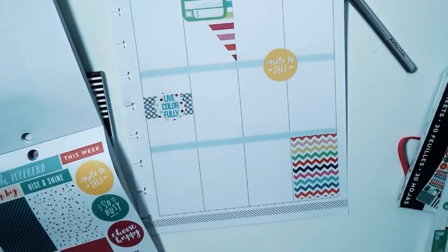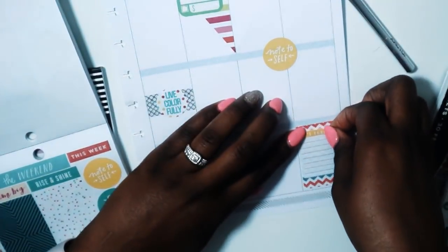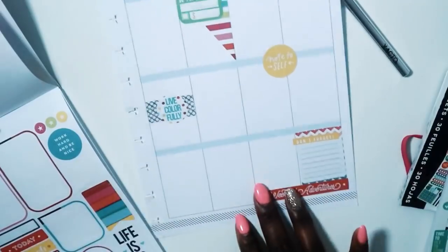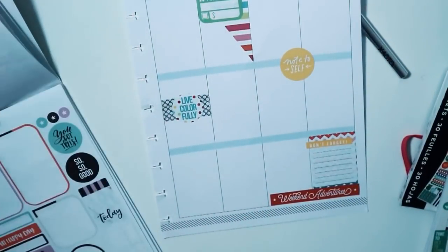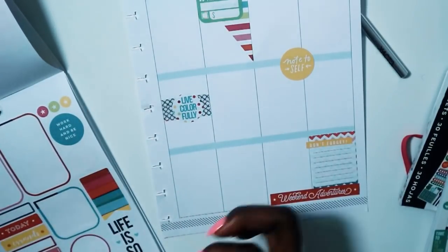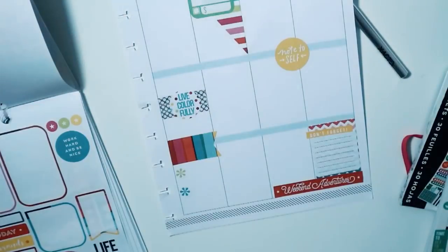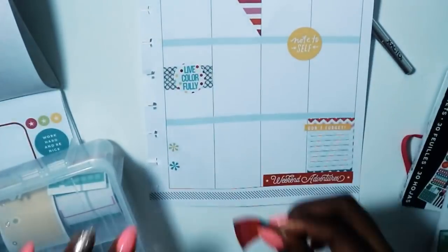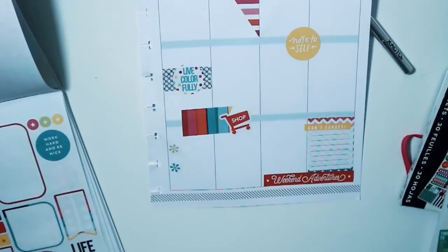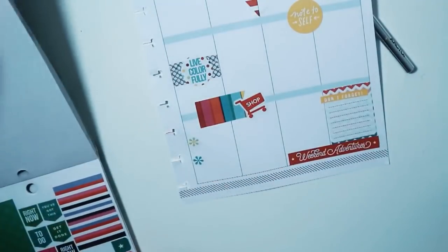I grabbed a chevron print sticker. At the bottom of her spread she used a sticker with some writing in it - I ended up using just one sticker from the Color Coordinated book to layer on top. Then I grabbed the red 'weekend adventures' and the 'don't forget' label to go on top as well. Finally I grabbed two little asterisk icons like I used in the other one but cut those in half, then grabbed a flag because I don't have scallop washi and used that in place of it, plus my shopping icon from my planner tools.